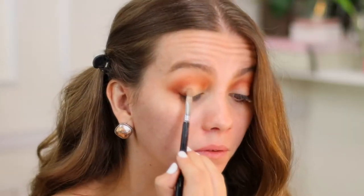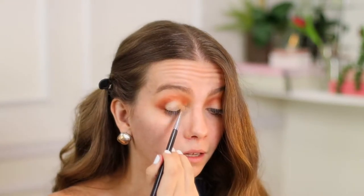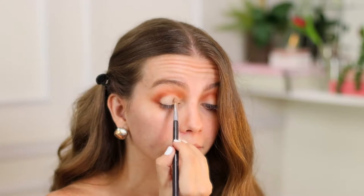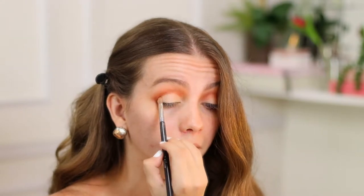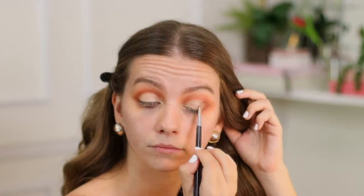This brush by Sigma — the shader lid E 56 — is amazing to do the cut crease look. See, I did it in like five seconds — look, BAM, we did that curve look — BAM, there we go.